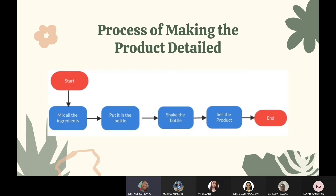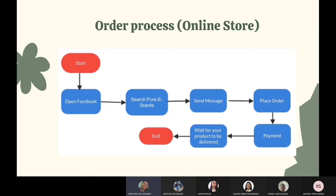Detailed process of making the product: using a syringe, take 200 ml of alcohol and 300 ml of distilled water and place them in the measuring cup. Next, add 15 to 20 drops of essential oil into the measuring cup. After putting all the ingredients in the measuring cup, transfer the mixture into a perfume bottle, then give it a good shake to mix all the ingredients together for one minute. After that, the product is done.